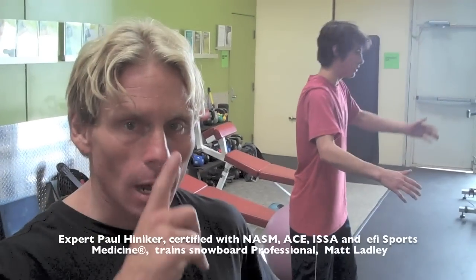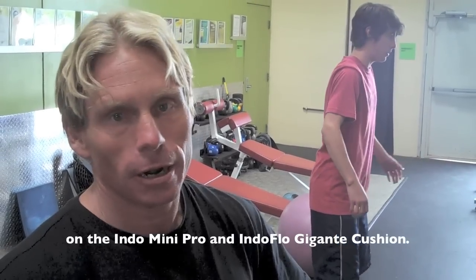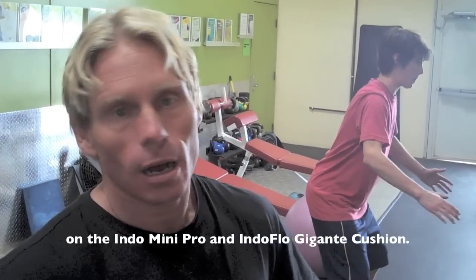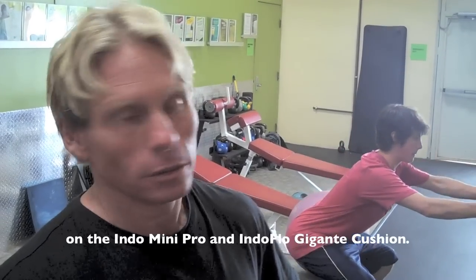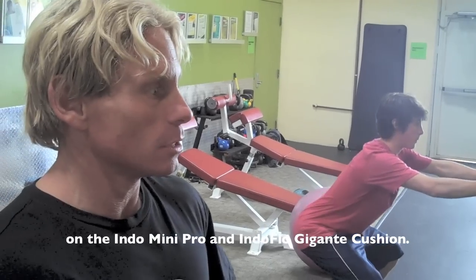Today we have Matt Ladley in. We're going to have him start off just by doing some basic squats, firing off the muscles in the front and the back of his legs — the tibialis anterior, peroneus brevis, calf muscles, soleus, gastrocnemius, peroneals in his ankles, and inner and outer thigh stabilizers.